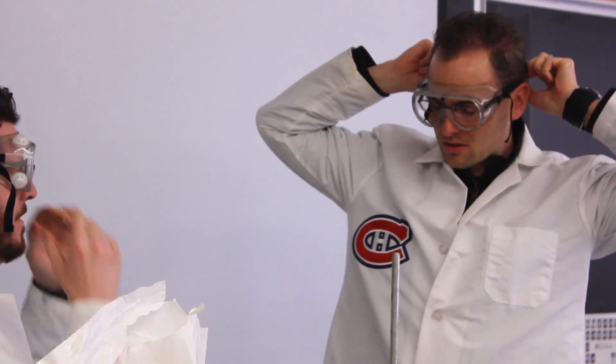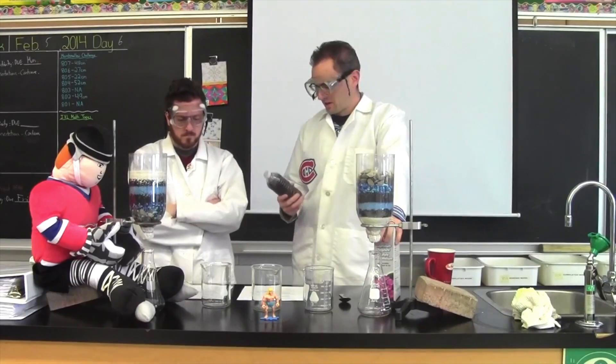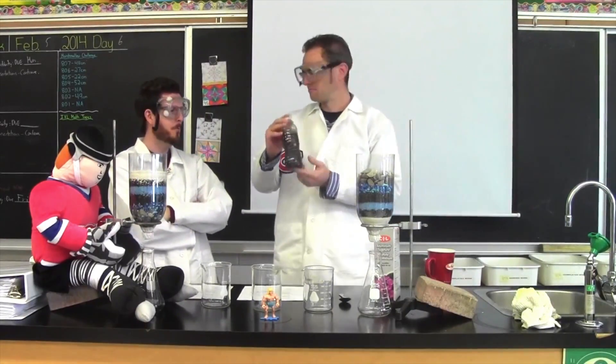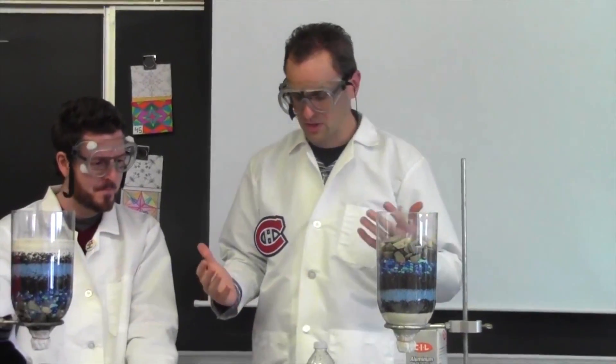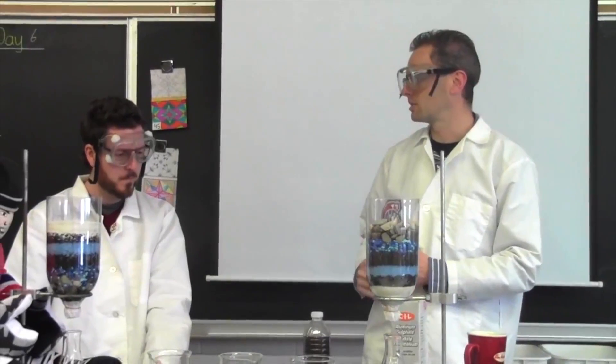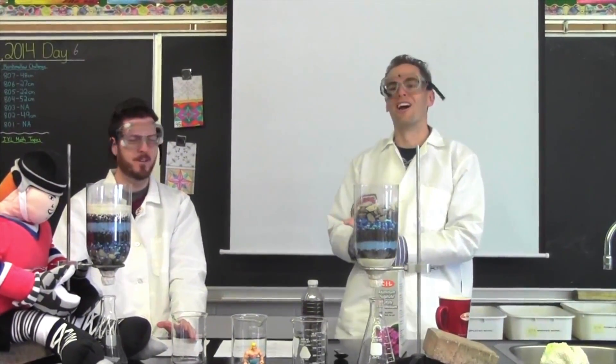Alright, so we've got our messed up gooky water. We are going to start with doing some — what's it called? Aeration! Aeration!